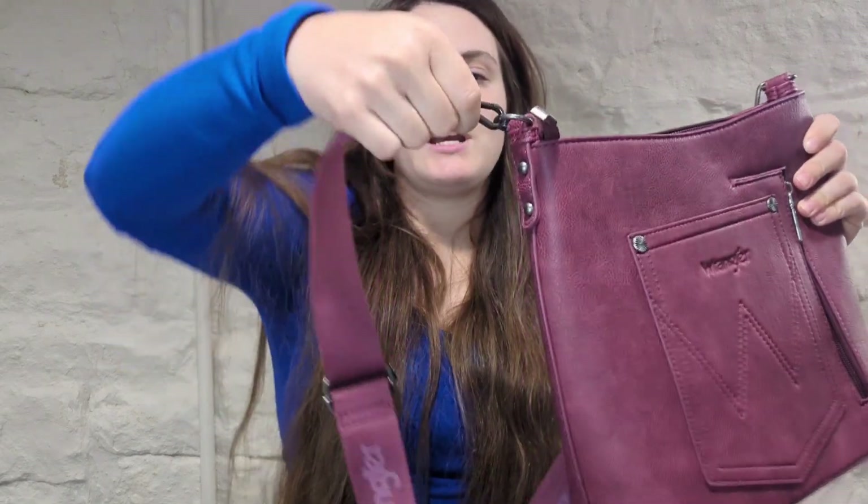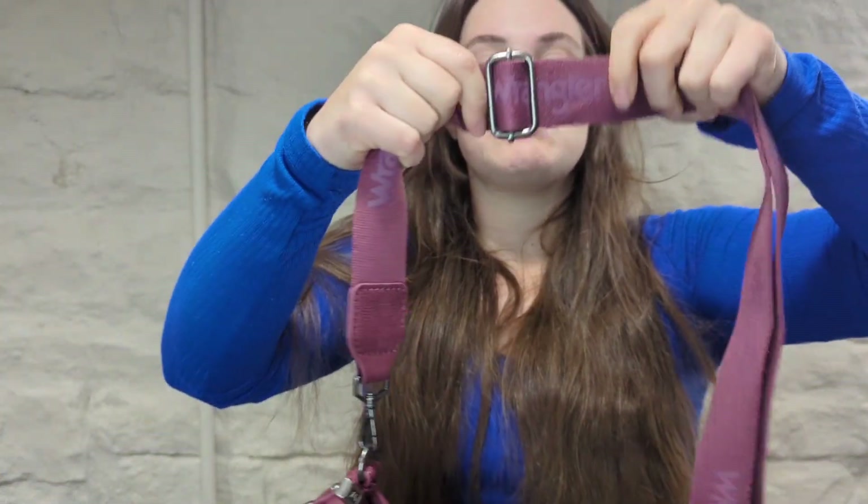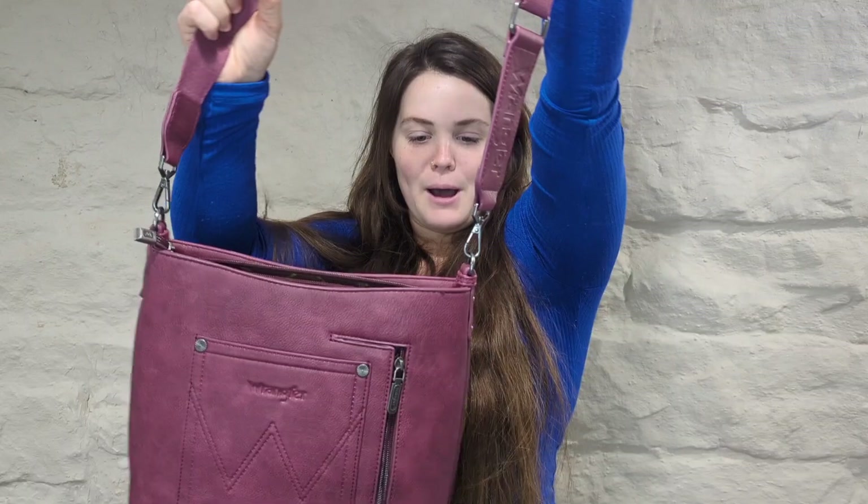It also comes with removable straps right here, so you could take these off if you wanted to and put different ones on, but I actually really like these. They're also adjustable if you need to adjust them. And then you have this little leather piece at the bottom, which is cute.